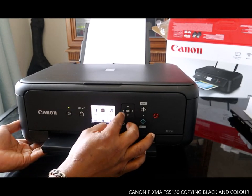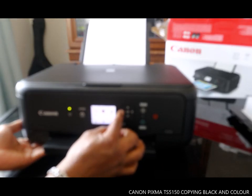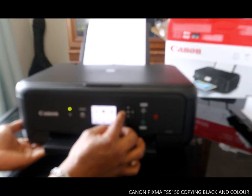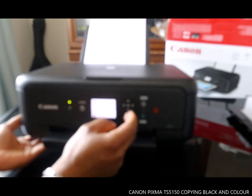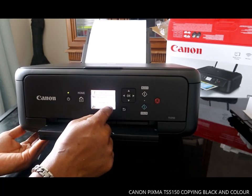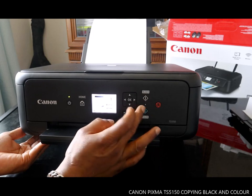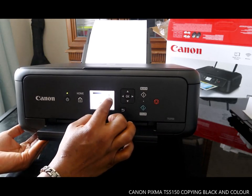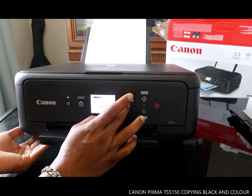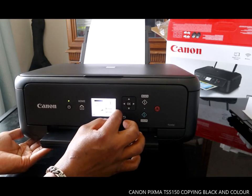From the home menu, it's currently showing scan. Use the arrow to navigate and select copy, then press OK. You can see options: standard copy, copy frame erase, and photo copy. Select standard copy and press OK, then choose how many papers you want — it can print up to 99 pages.